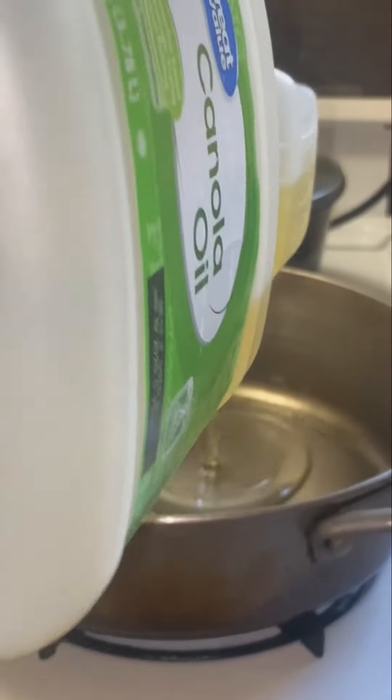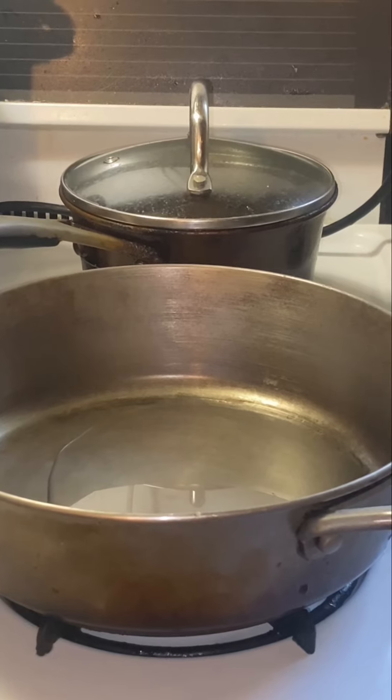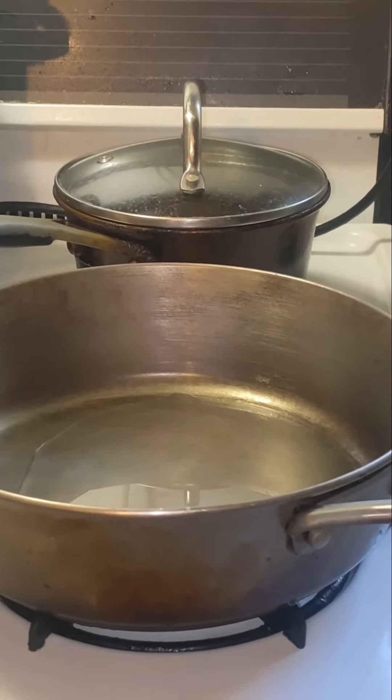Let's make some egg fried rice. Get a pan hot and put some oil in it. I use canola oil, but you may have other ideas — use what you like.